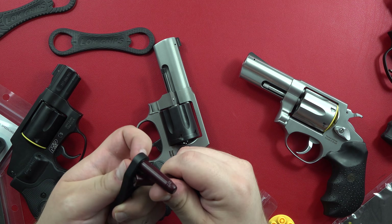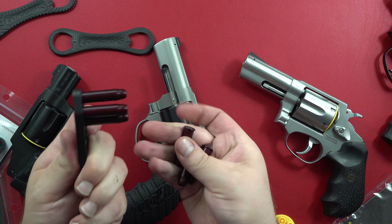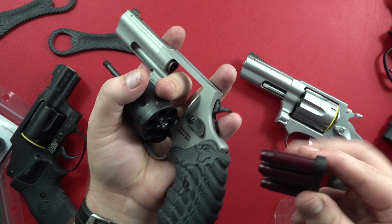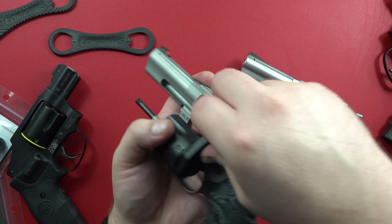As a lefty, how I would load it would be using this side as my dominant — the non-textured side. As a lefty, now reloading it: open it up, dump the shells, and then flipping it here.